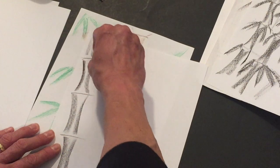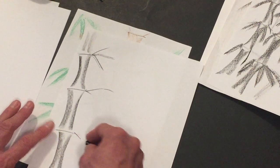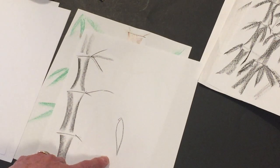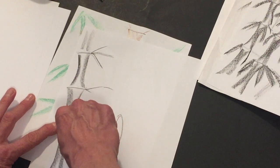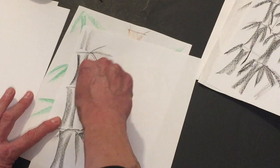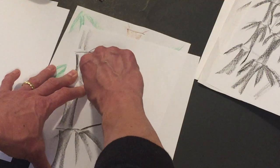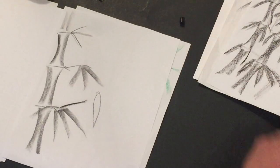Use the edge of the crayon to put the little lines in between the bamboo segments, going up. You can add some branches as well. For the leaves — bamboo leaves are shaped very much like a teardrop — push down at the bottom and then lift up, push down and lift up, so it gives the look of a bamboo leaf moving outward. You want to lift and pull up so it trails off as you lift the crayon.